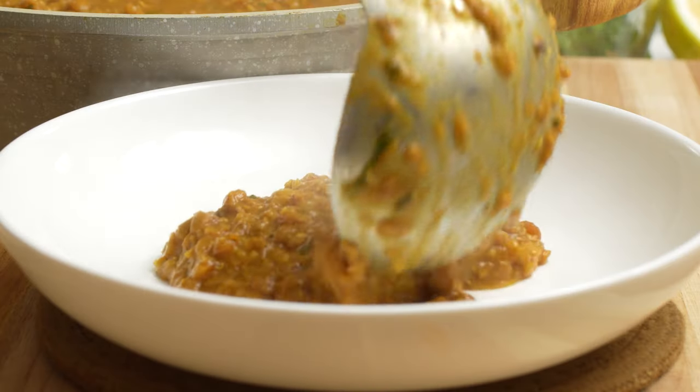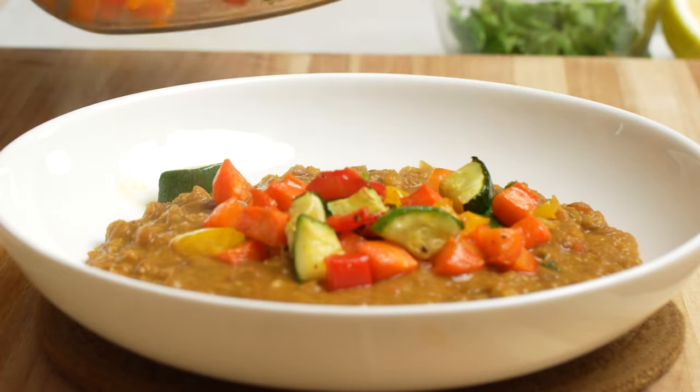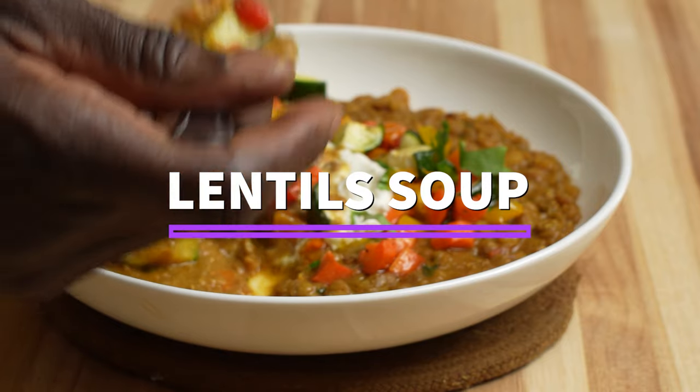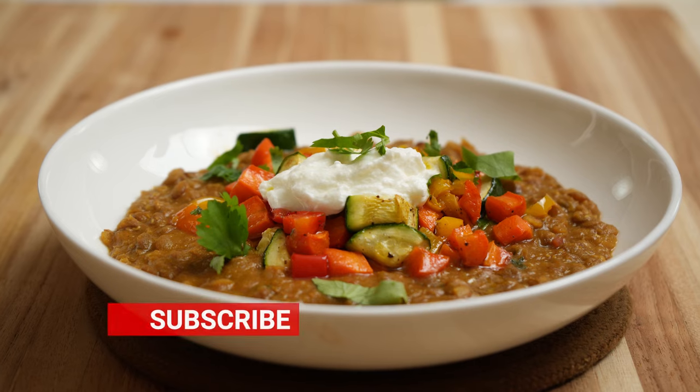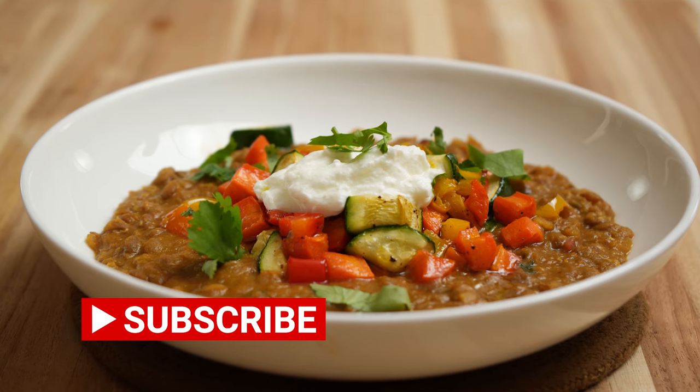Hey friends, Chef Wainaina here. This comforting and delicious lentil soup is so easy to make at home. Perfect on a cold night, and it makes a perfect dinner or lunch on any day of the week. It's a soup that I enjoy all the time. Let's get to prepping, but if you're here please remember to subscribe to my channel as a way of supporting it.